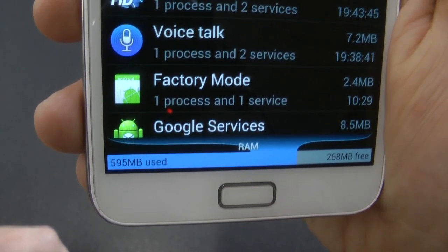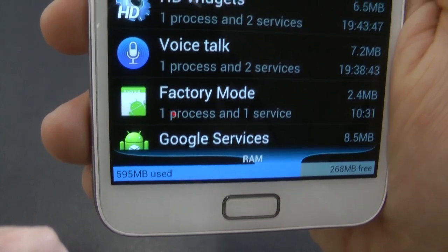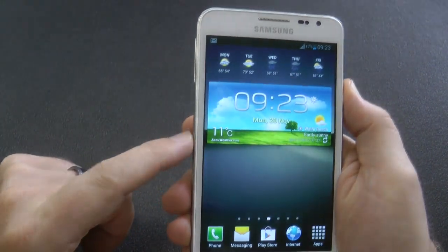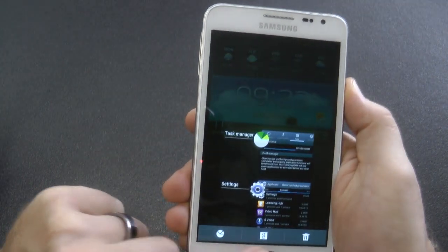The last version, some people were complaining about RAM usage — they were only having 100MB free. I didn't notice that to be honest, but there you go.